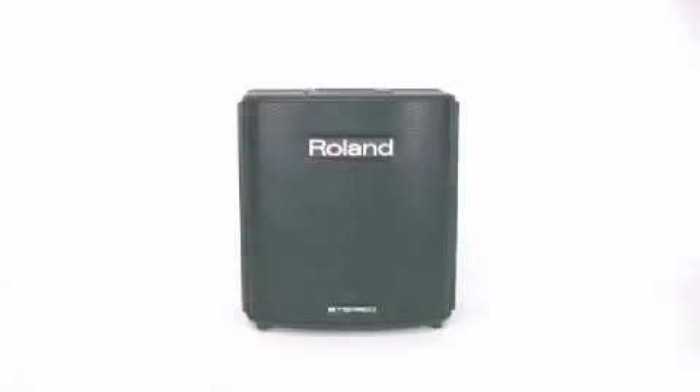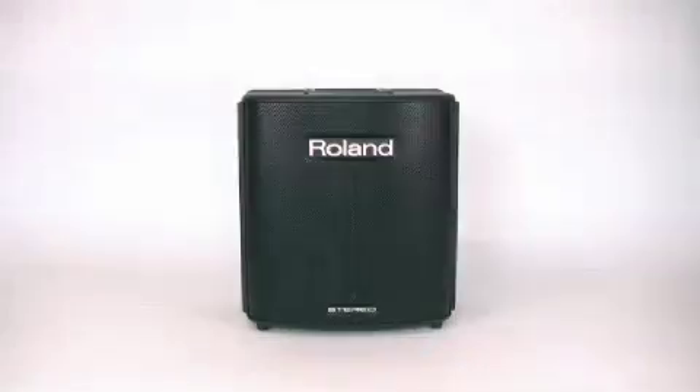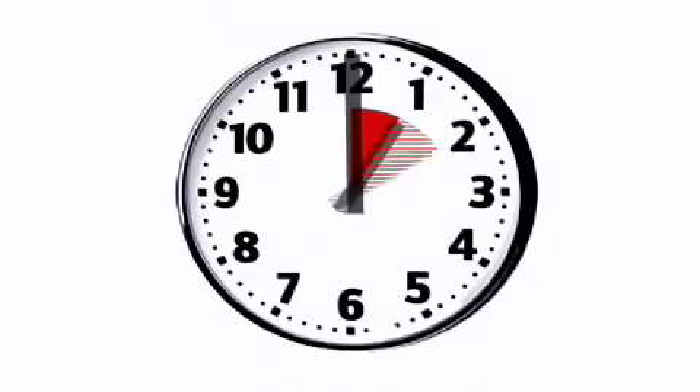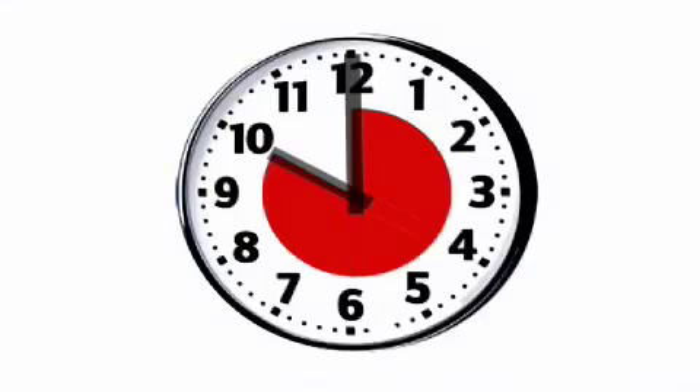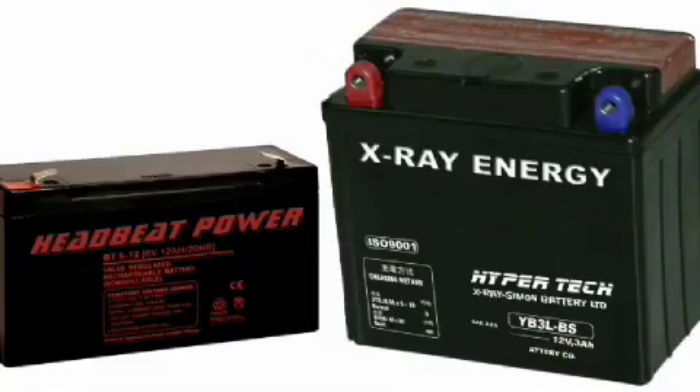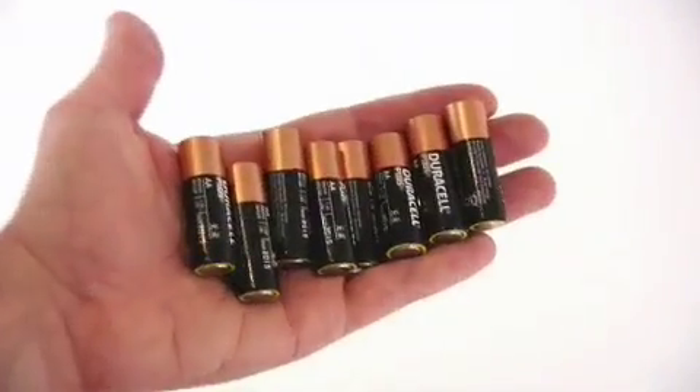Imagine an all-in-one portable PA system, playing 10 hours of music for an audience of up to 80 people, and it's battery-driven. What kind of battery do you need? This one? This? Many of these? No! This is all you need.